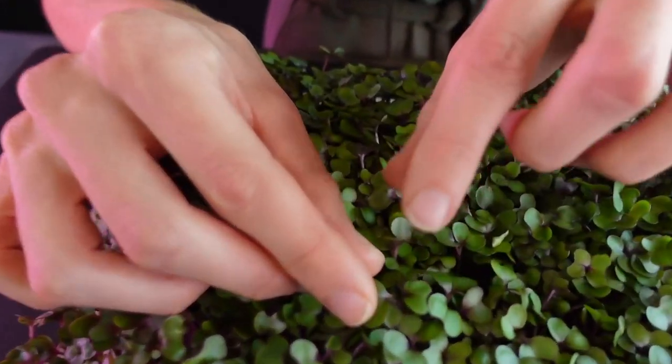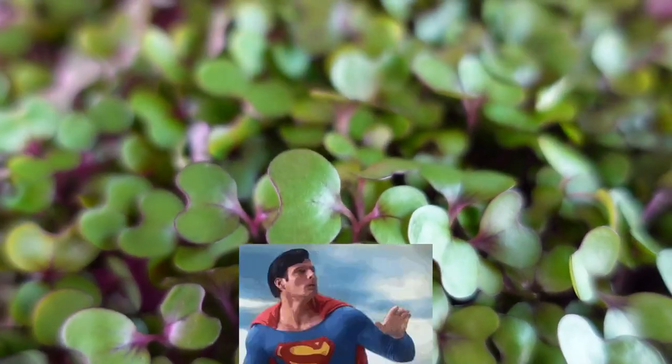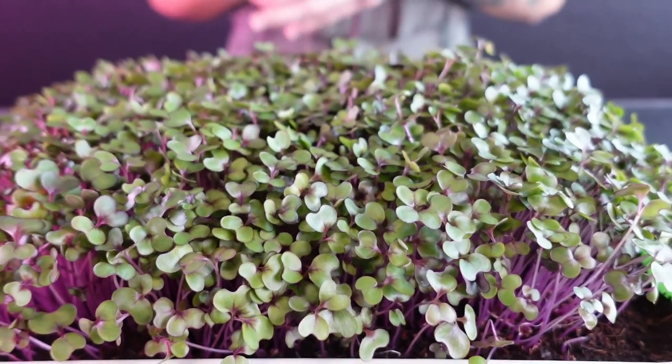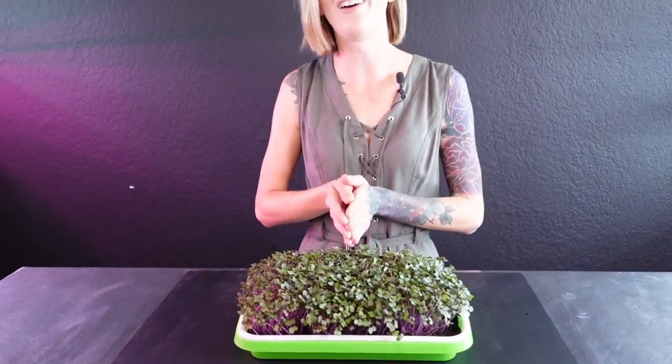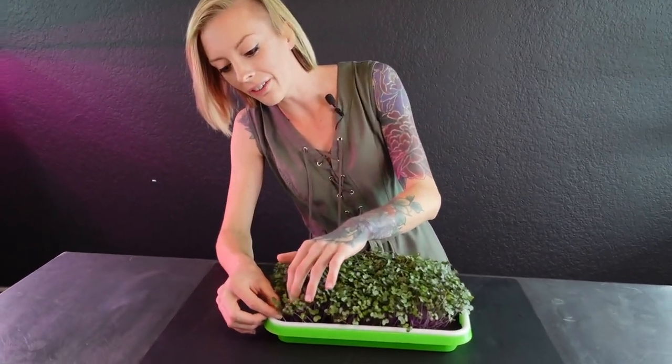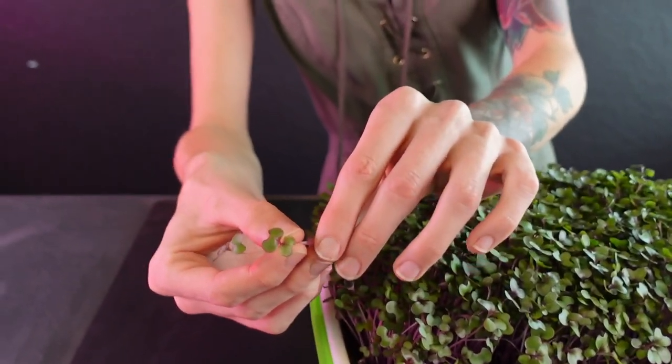If you look really closely you'll notice between the two cotyledons there's a true leaf starting to form. Whenever you start to see a true leaf, that is a sign your crop is ready for harvest — especially with brassicas. If you wait too long to harvest them you're going to end up with a bitter product. If you're not sure when to harvest, pluck one of your microgreens, remove the roots, and simply taste test it to check the flavor.